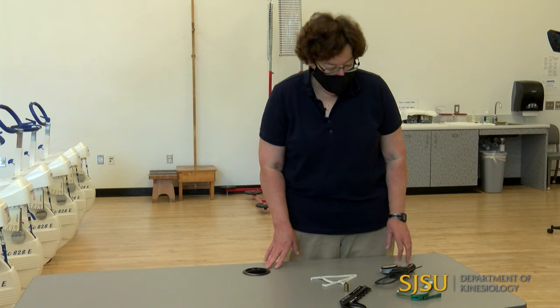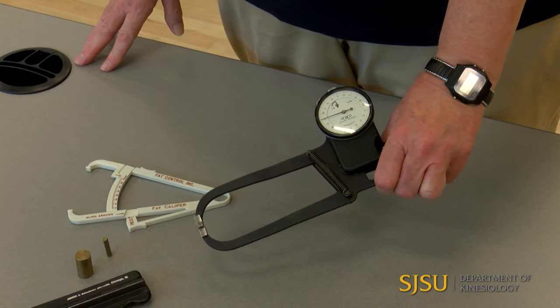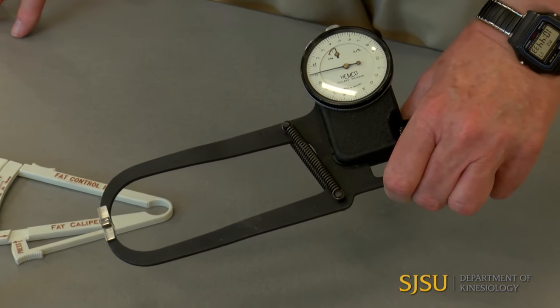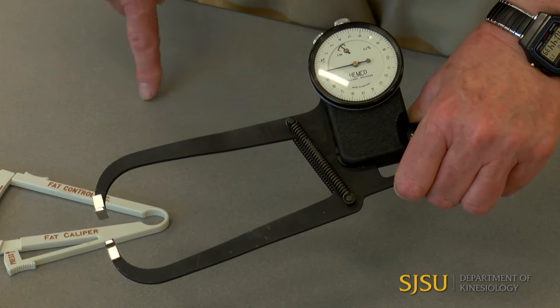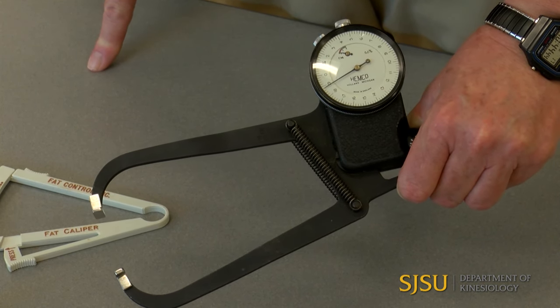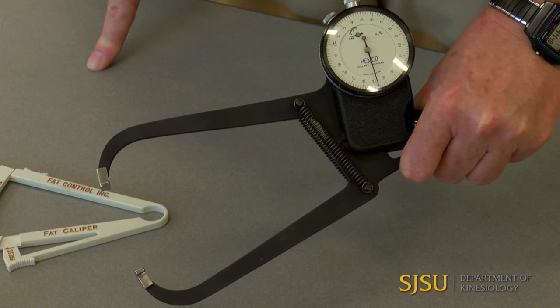We're going to demonstrate how to take skinfold measurements and show some different calipers. The Harpenden caliper is a very high quality, research-grade caliper, a little bit harder to use. As you move it, it will go around to 20 millimeters — we measure skinfolds in millimeters. When you go around again, the little dial inside shows you're between 20 and 40, and then again up to about 55 or so.